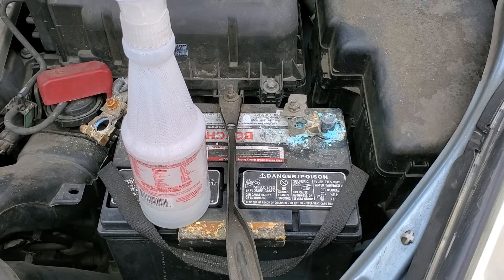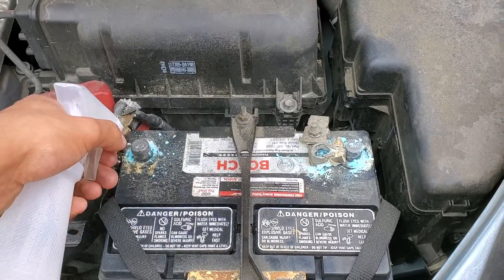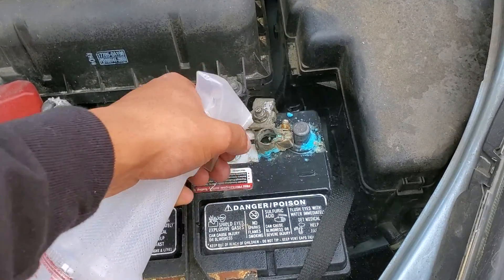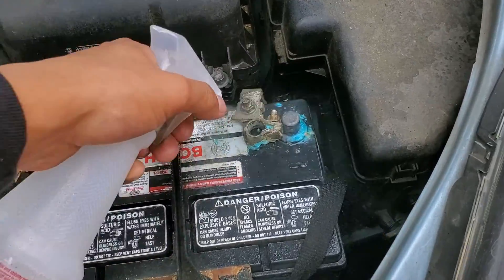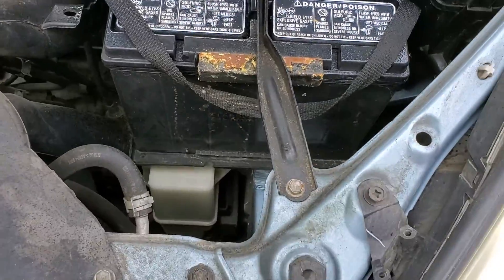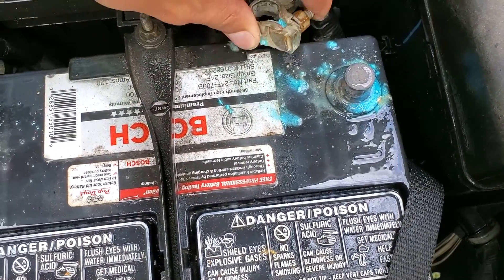Hey guys, today I'm going to be showing you how to clean the battery and it's pretty easy and simple. All you want to do is get some sort of a degreaser or cleaner — you could pretty much use soapy water like some other people do. Basically wipe off all the blue stuff and acid that's already on there.